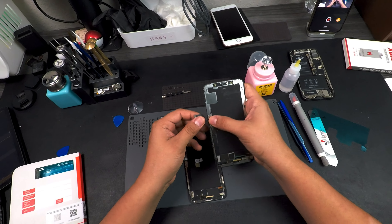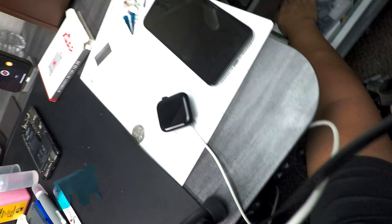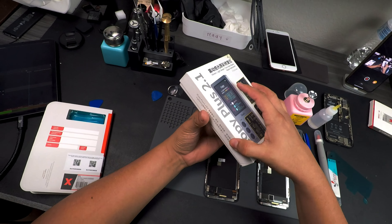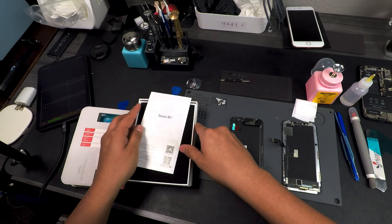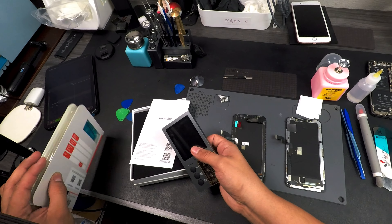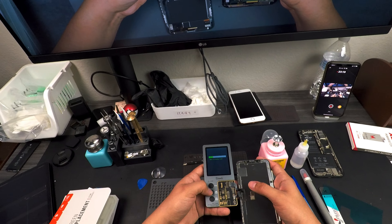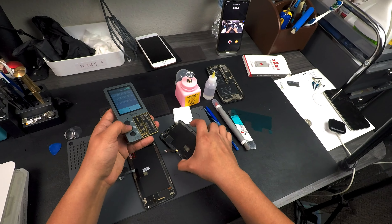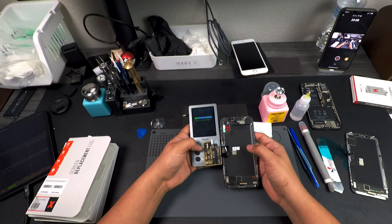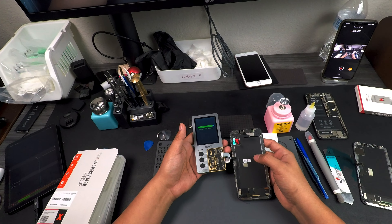Now we're going to transfer the True Tone data from the original display onto the new one. I like to use the iCopy Plus from KyanLee — it turns on fast, does what it needs to do, and hasn't given me any issues. We plug it in, read the data, unplug the original screen, plug in the aftermarket one, and transfer over the data. A lot of customers don't even know about True Tone — when I mention it they say they don't even know what it is.